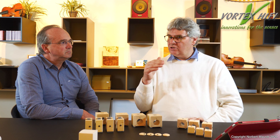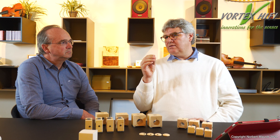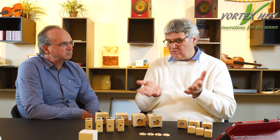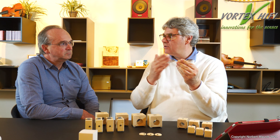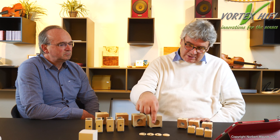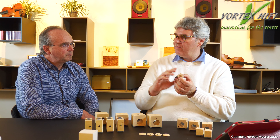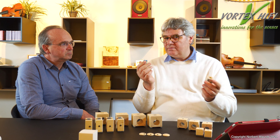Das ist das einfachste Produkt, um eine halbwegs natürliche Schwingung hinzubekommen. Welche Geräte stellt man da drauf? Im Zweifel alle – Lautsprecher, Geräte. Was ich unbedingt empfehle: auch Geräte wie ein Apple TV oder TV Tuner, denn die haben ganz schlimme Gehäuse. Diese Gehäuse sind nicht nur aus Kunststoff – das kann man nicht verhindern – aber sie strahlen wie verrückt, weil sie keine geschlossenen Metallgehäuse haben und nicht geschirmt sind. Gerade die schlechten Geräte gewinnen am meisten durch Füße.